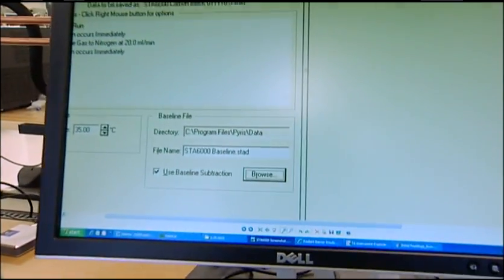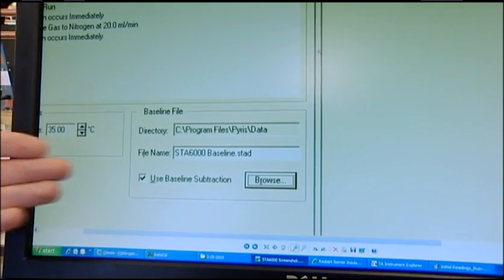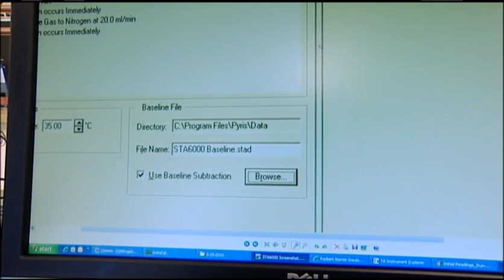So if your vendor is recommending blank runs or baseline subtractions in their user manual or their operating software, it's a clear sign you're dealing with inferior technology.